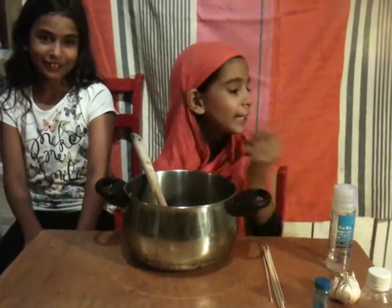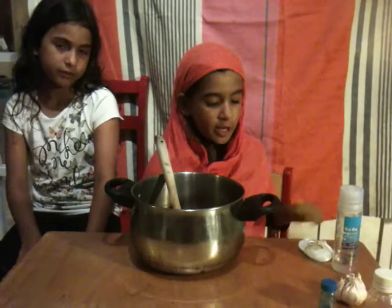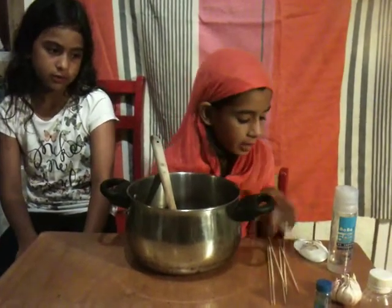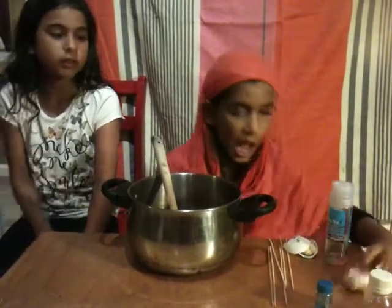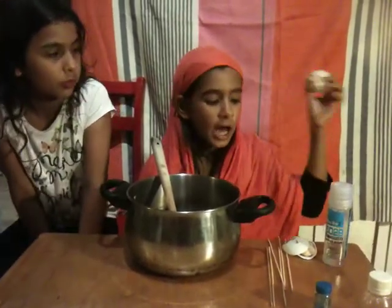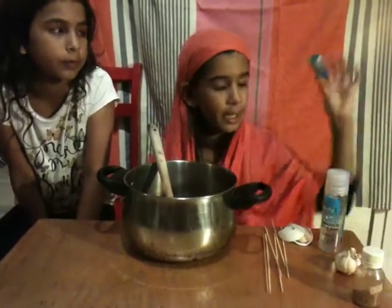I'm going to tell you my ingredients first. First of all I have dried up fingers, and then vampire bones, and dragon blood. I also have garlic worms, vampire teeth, and vampire blood.